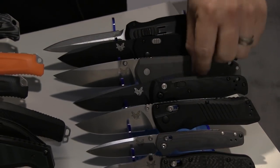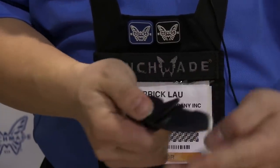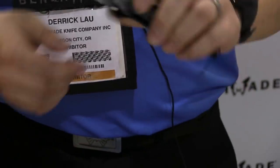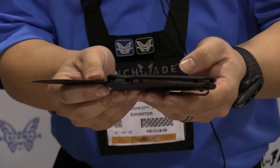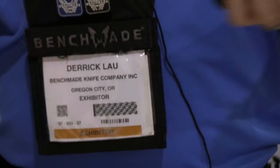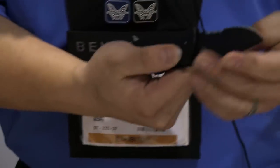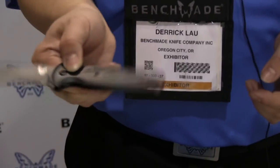New in our black class is the 4300 CLA. It is a push button auto with G10 handle scales, very thin in profile as you can see. 154CM steel with pocketed liners. You don't often see a lot of G10 push button autos — this is definitely one of very few that will be offered: the 4300 CLA.